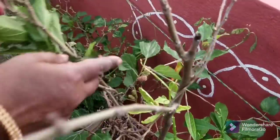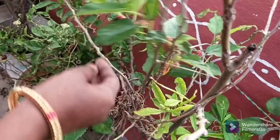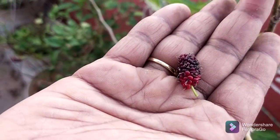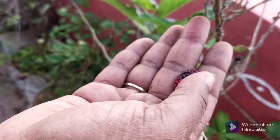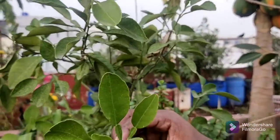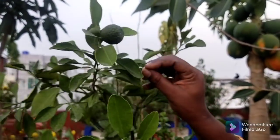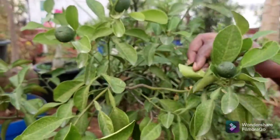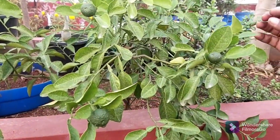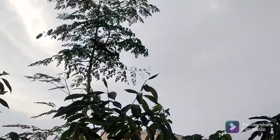Look at this, it's red. This is red, it's black. Look at this, it's sweet. Let's try this, it's sweet. It's not sweet. This is sweet. This is the first time, I have to tell you how sweet it is. I will tell you how sweet it is. Look at the tree.